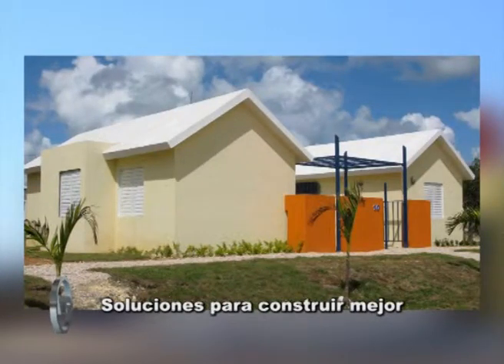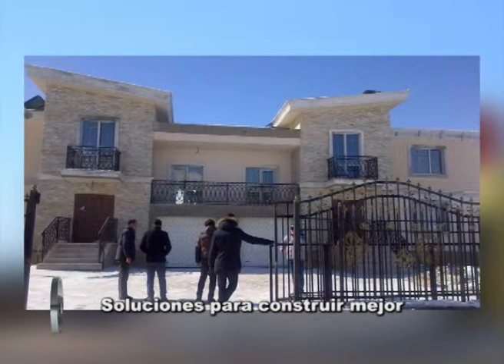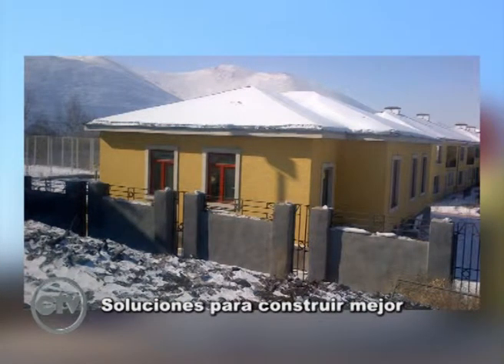Esto reduce hasta un 70% la capacidad calorífica o de frío en un edificio. Para los Procrear, para los créditos del Banco Hipotecario, ¿anda perfectamente? Anda perfectamente para esto, para cualquier industria; se pueden hacer cerramientos industriales, se pueden hacer casas de familia. Es decir, no hay limitación de ningún tipo.